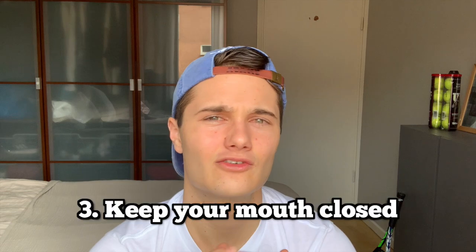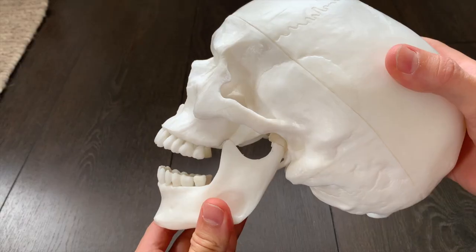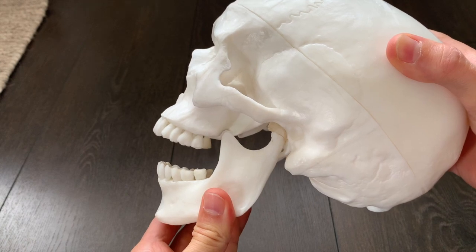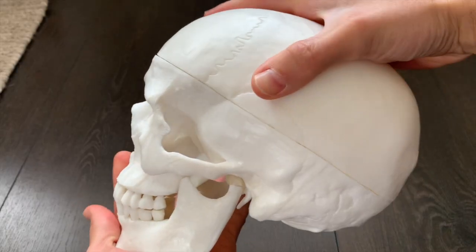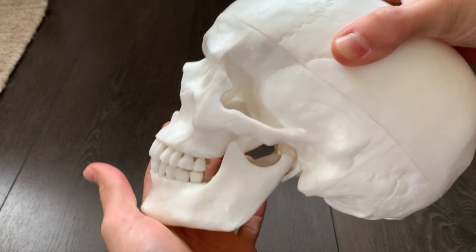Mistake number three is pushing so hard that you push your mouth apart. Remember, it's still mewing — you have to have your mouth together, your teeth pretty close, and your tongue pressing up against the palate, but not pushing your mouth apart. Make sure your teeth are still almost closed or closed. Mistake number four: some people do the opposite where they're biting down really hard and clamping their mouth together while pushing their tongue up at the same time. It's the pressure of the tongue up against the palate that you want.